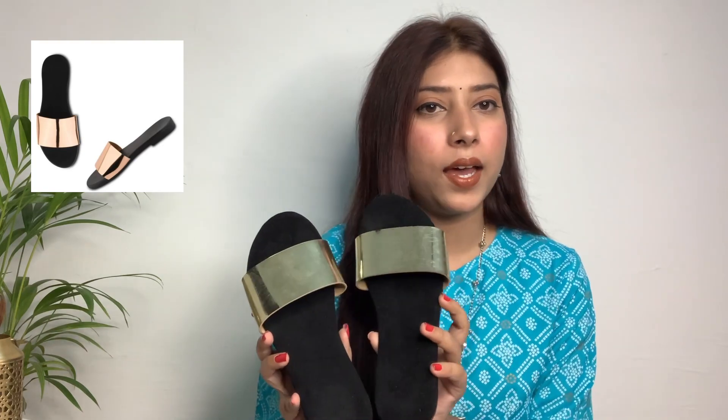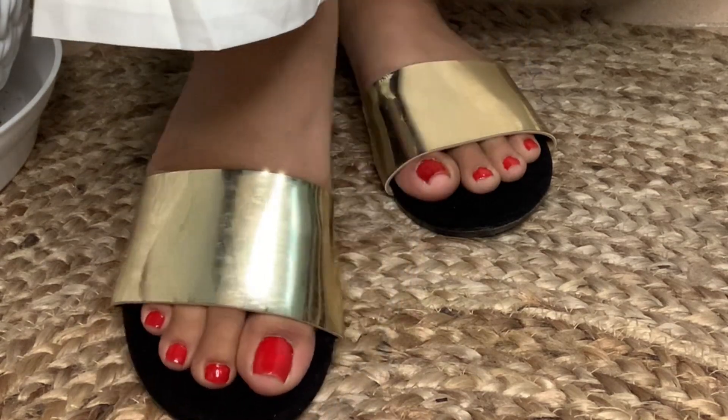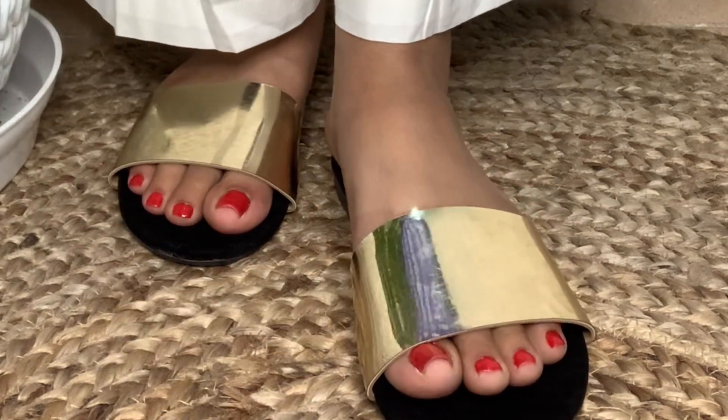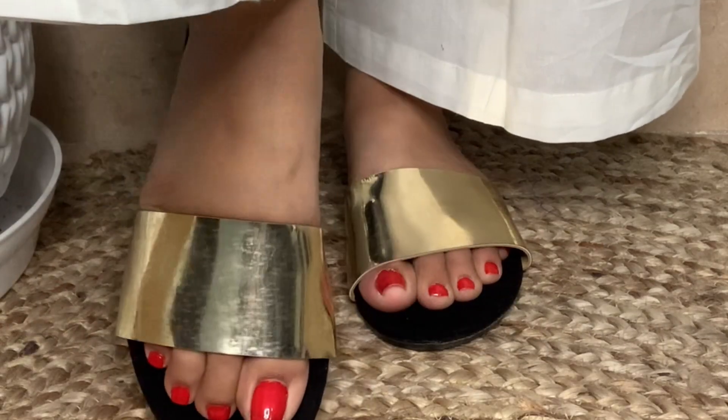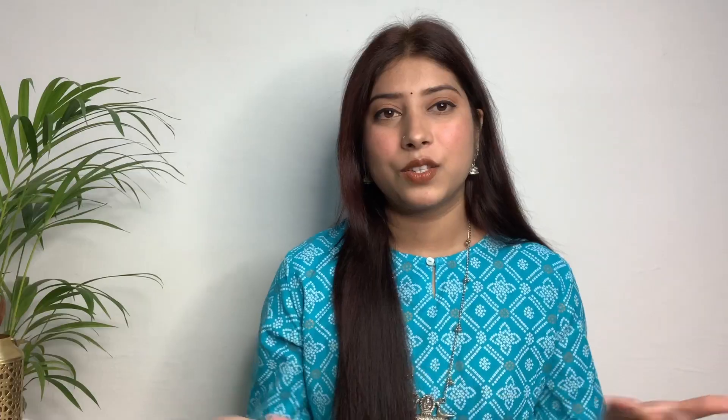Third, I have ordered this flat. You can see it has a golden strap and the material is velvet. For this one, I would suggest that you take one size up, because when you are wearing it there will be a little bit of a gap, but if you take one size up you can easily wear it and you are good to go.